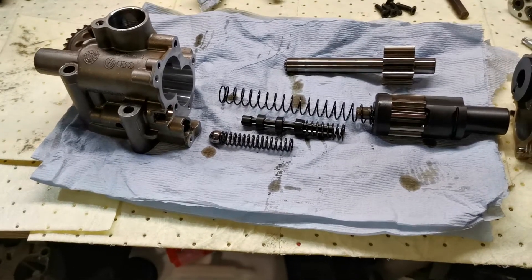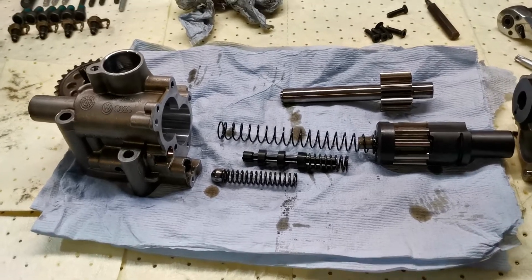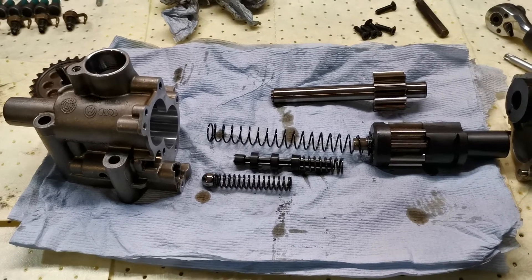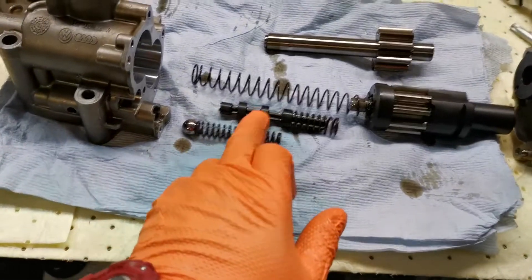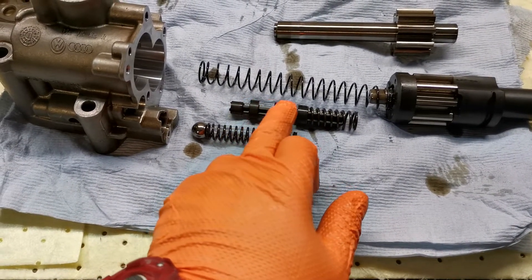What we have here is an oil pump which has variable pressure. It can deliver two forms of pressure: low pressure mode and high pressure mode. The way the ECU manages this is via an oil control solenoid on the block, which basically diverts oil into various different chambers on this little flow director valve.